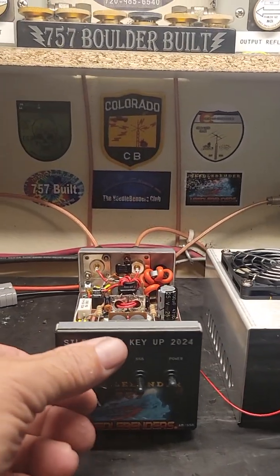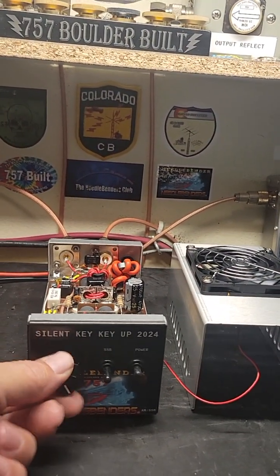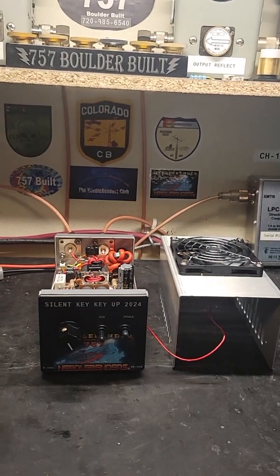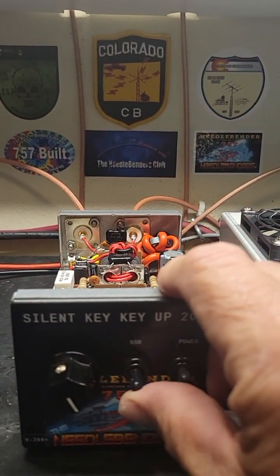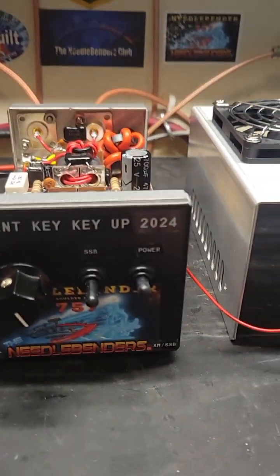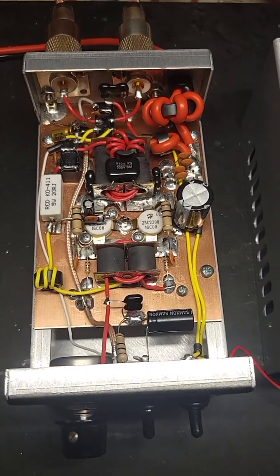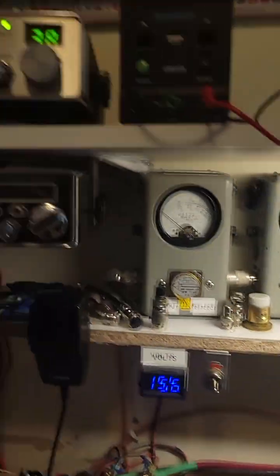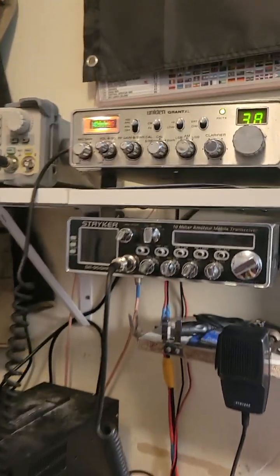You can dial it down in case you want to use it as a driver for something, or you can just use it by itself. It's got the sideband delay here — you can turn it on for a delay or leave it off. It is fully biased as you can see in there.